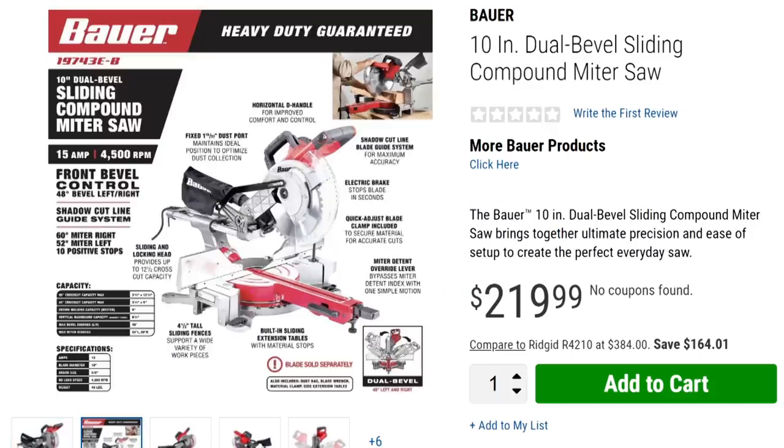Let's take a look at the specs. We've got 15 amp, 4500 RPM, front bevel control — you know I'm a big fan of that. It's nice to have that on the front so you don't have to reach around the back, you're not fiddling with it, you're not off balance leaning past the blade. That's fantastic. But check this out: the shadow cut line guide system. That's the same thing we see on the Hercules.